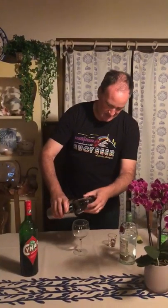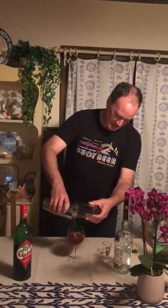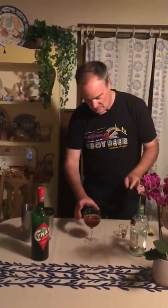Well, there you go. We're shaking it up. I hope everyone's staying safe and getting through it. And there you go — it's got kind of a brick color, which I think is not so bad. The garnish is a lime wedge or lime peel. Cheers, everyone. Let's get through this.